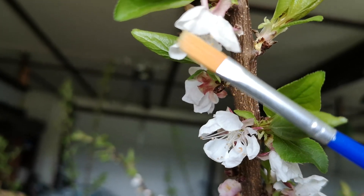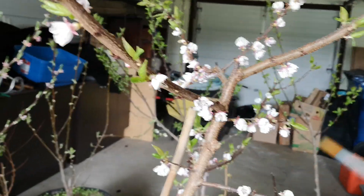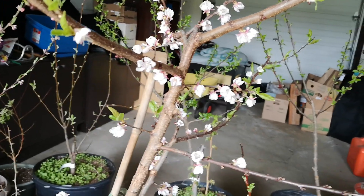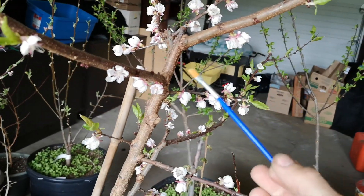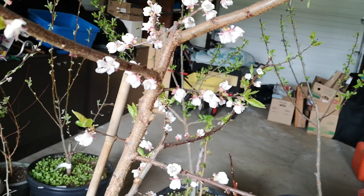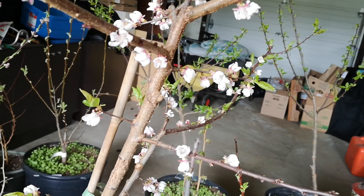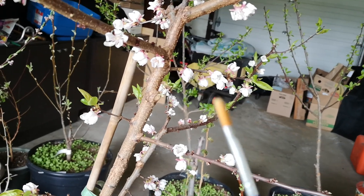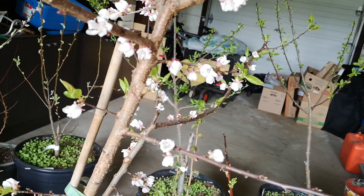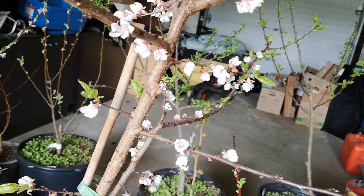When you have certain fruit trees they are self-fertile — that's what they're called. So like apricots and peaches, you can take the pollen from a flower from the same tree. When you have self-infertile trees like apples and pears, you have to collect the pollen from a different variety and bring it in, so it's a bit more complicated.